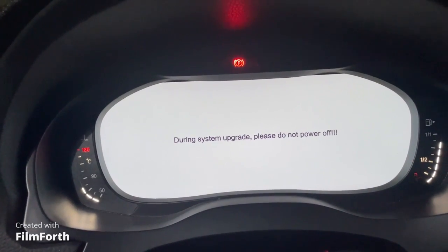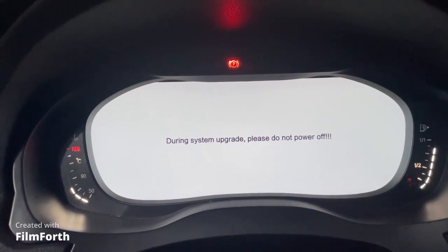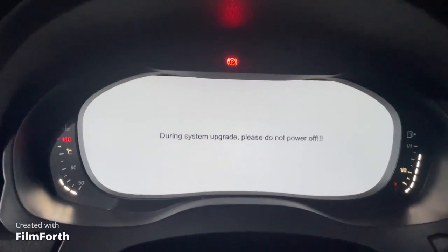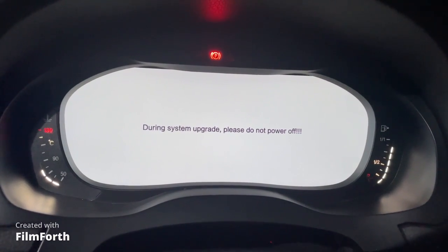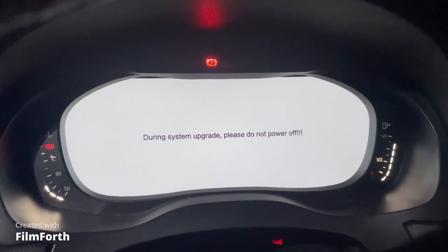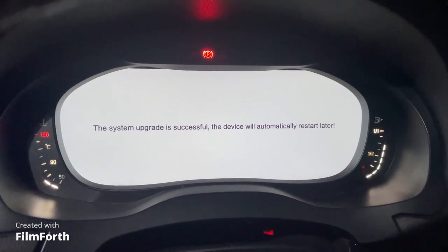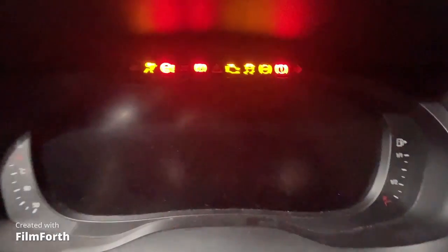Plug it into the USB cable off the back of your digital dash, then turn your car on. Make sure it's fully off before you do that. Once it's turned on, it'll start like it looks normal, and then it'll pause while it figures out that it's got an update. Now it's doing the update — you have to wait. Do not turn your car off and do not unplug the USB key, because that will corrupt the firmware.